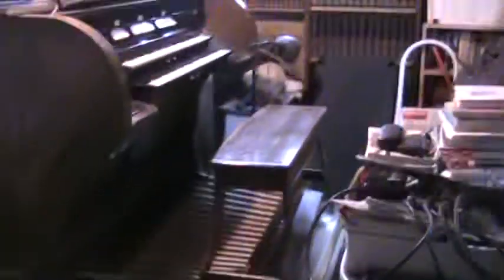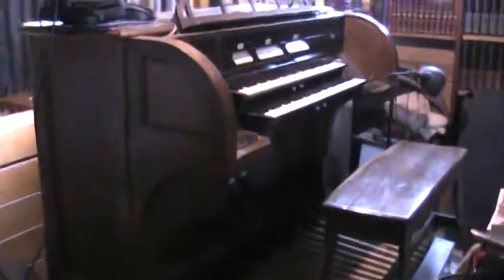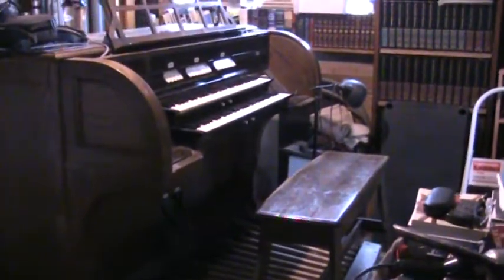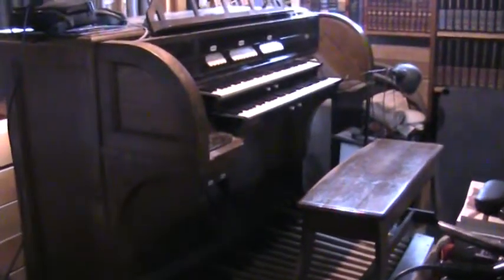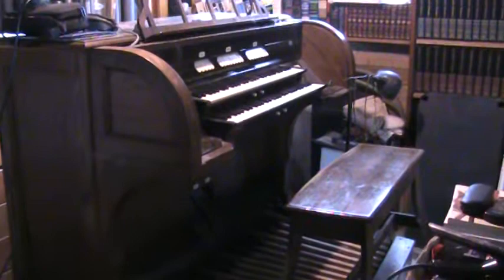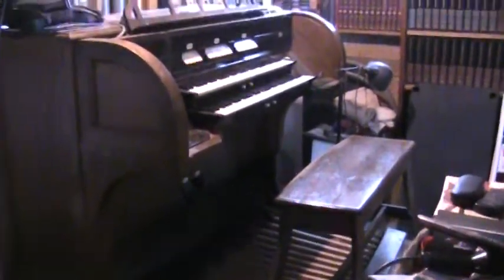Here we have Kilgan Opus 5103 in Pound, Wisconsin. This is installed in the back side of a garage. There is the console, the pedal board, pretty close to AGO standards — I measured it and it is pretty close.